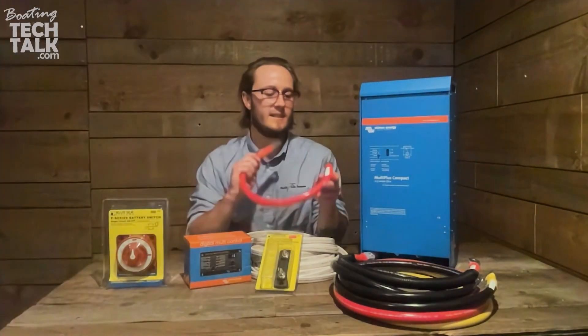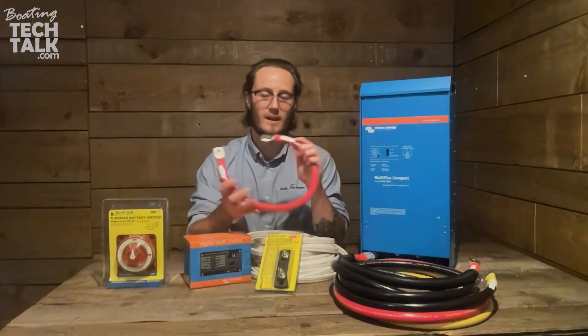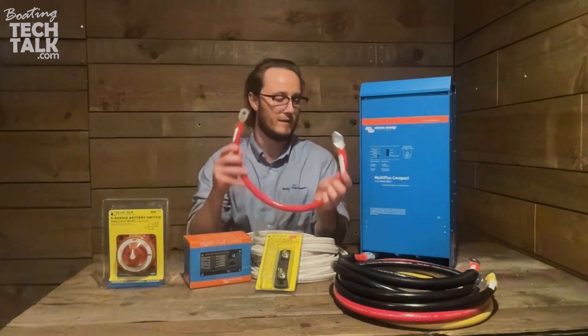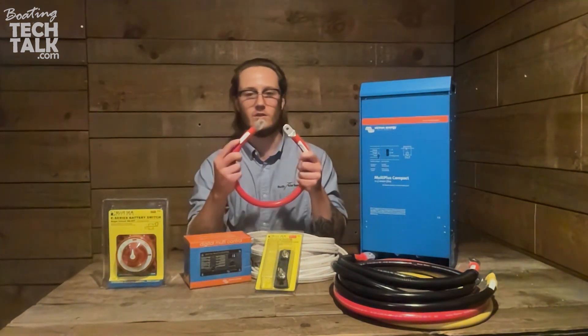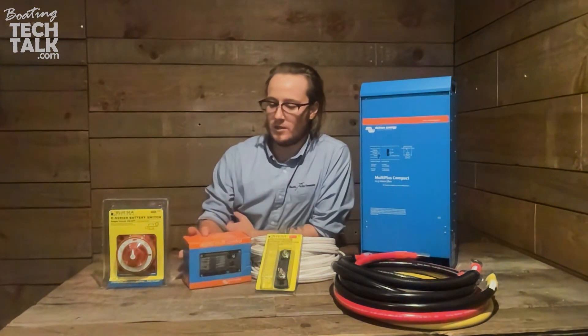Can't forget that for your DC connections. And as for labeling, you can see on this one we have the inverter side labeled — so inverter connection into our inverter charger, and then out of there to the switch or the fuse. And then also your choice of remote.